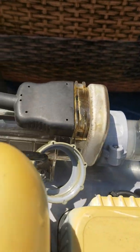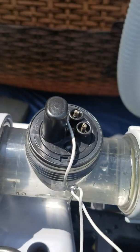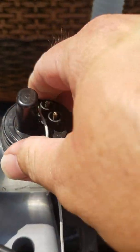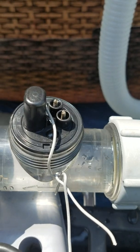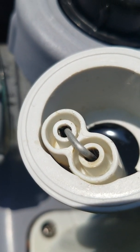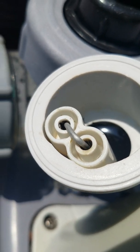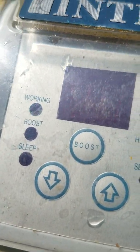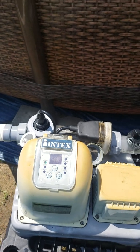Right now I'm just troubleshooting. What I've done is disconnected the switch and wired it down — basically as a plug to keep all the water from coming out. And I jumped the connection here, the switch contact connection. So far, so good.